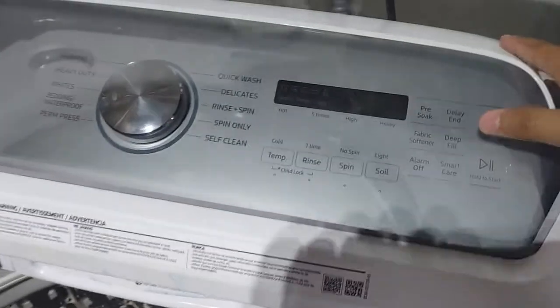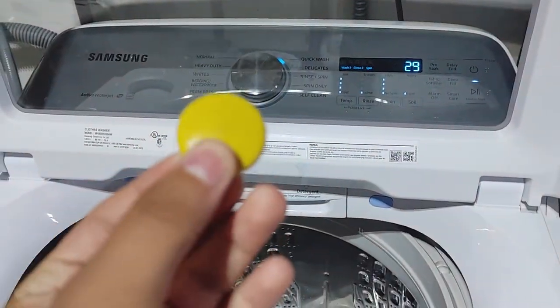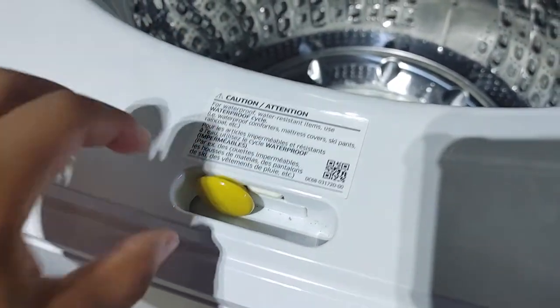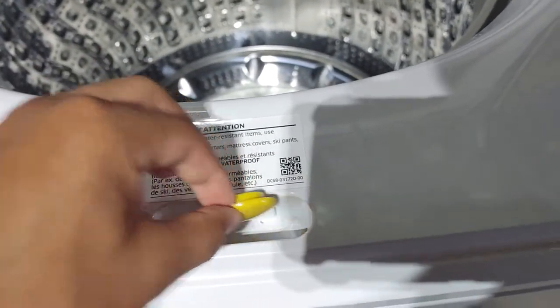So what I'm gonna do is power it on, and I have this magnet right here, so I can put it right here. You heard it — it actually beeped. Or if I did the other side — yeah, it works on either side.